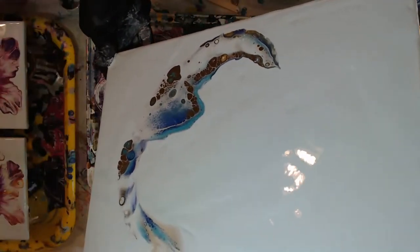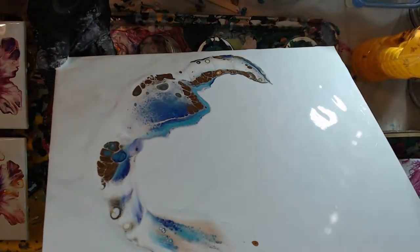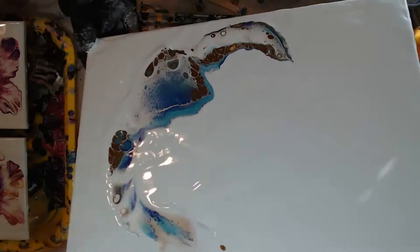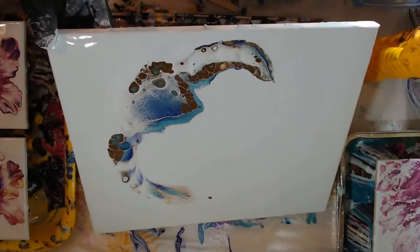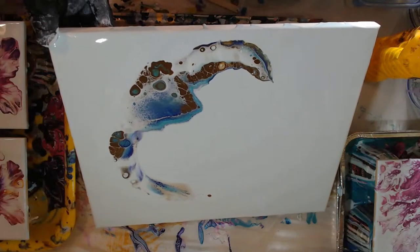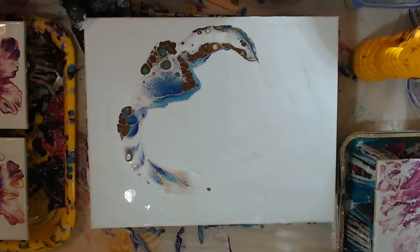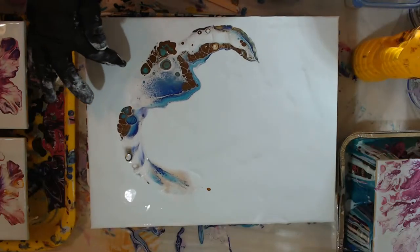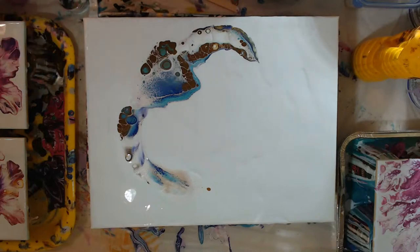Just kind of spread this out, see what we can get, and then I'm going to put a little bit more down. A little bit of a bare spot - cleaning that up. I'm going to put my hands off and blow out a little bit of the edges - not much though, just a little bit. Then I'm going to put a little bit more down.